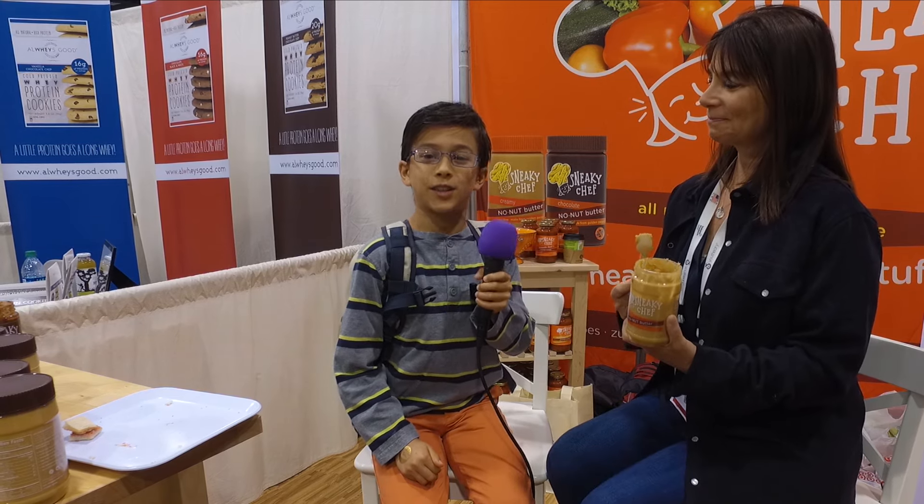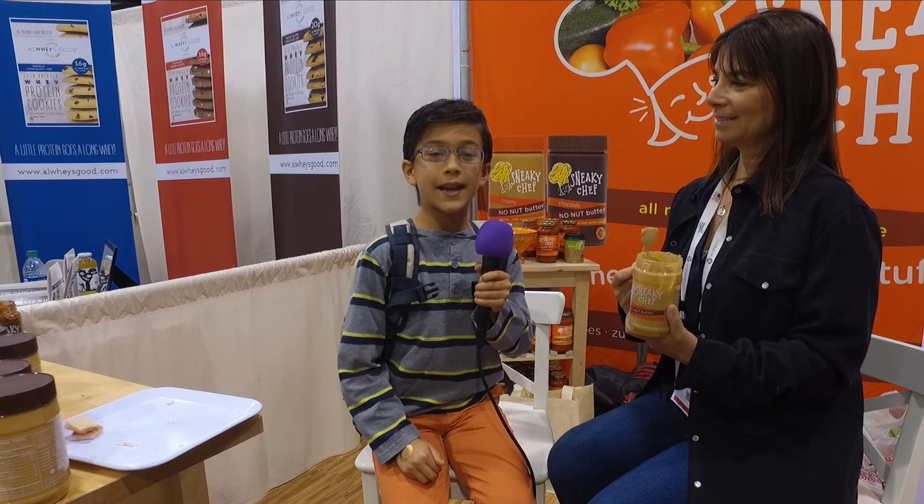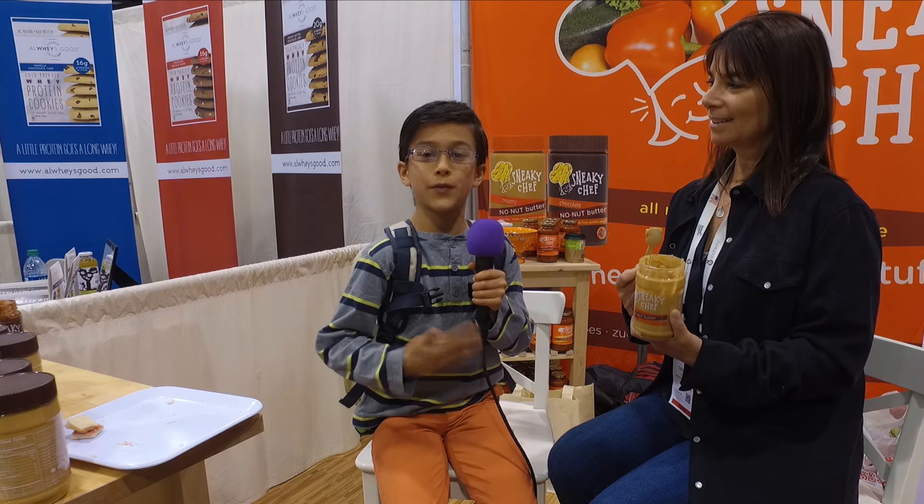Hey everyone! This is Zarian and today we're at the Natural Products Expo West and I'm going to interview her.